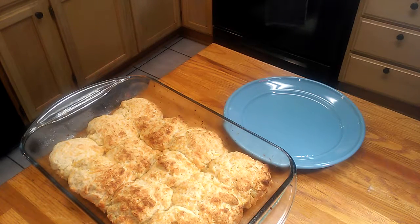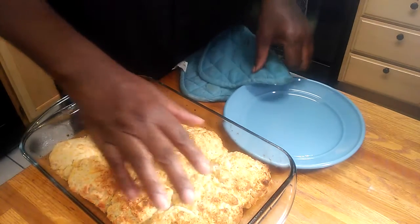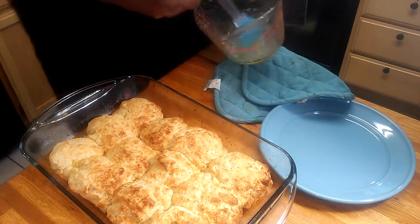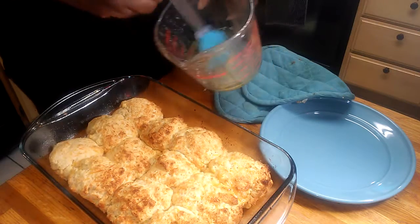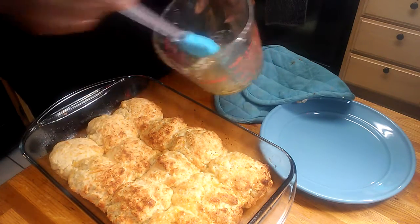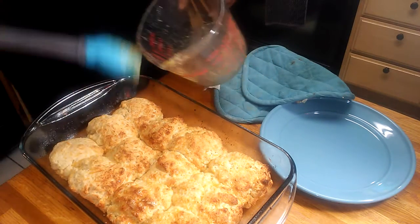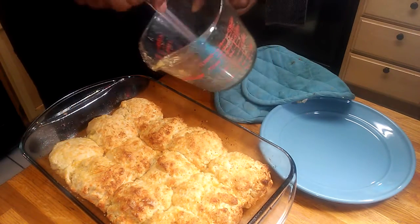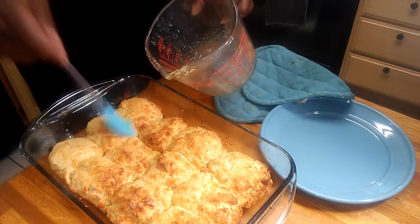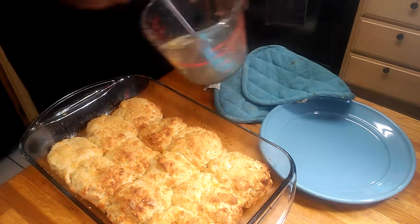We're taking our biscuits out of the oven now. Like I said, you could add parsley or something, but I didn't. You just take some more garlic butter and rub it on top. I'll tell you — it smells so, so, so good. I'm taking the remainder of my butter and finishing them off.